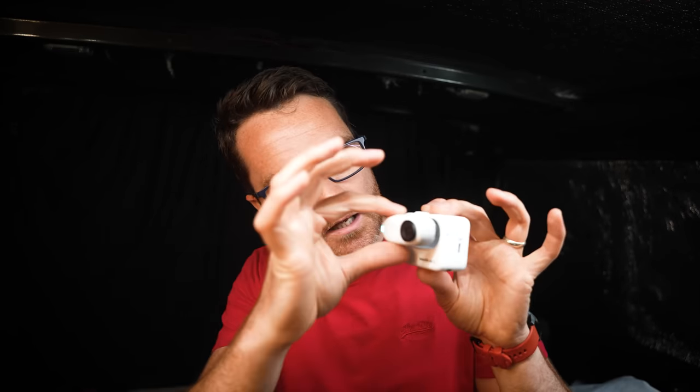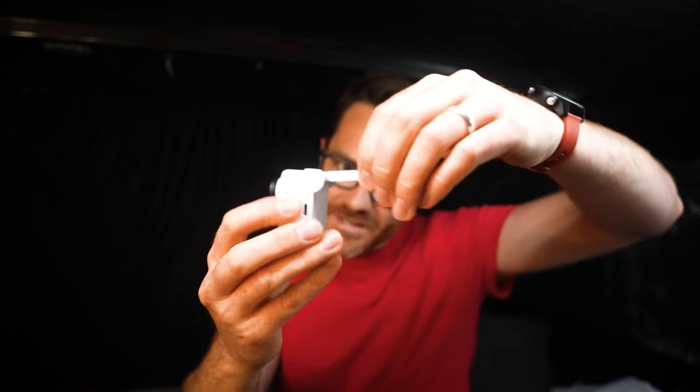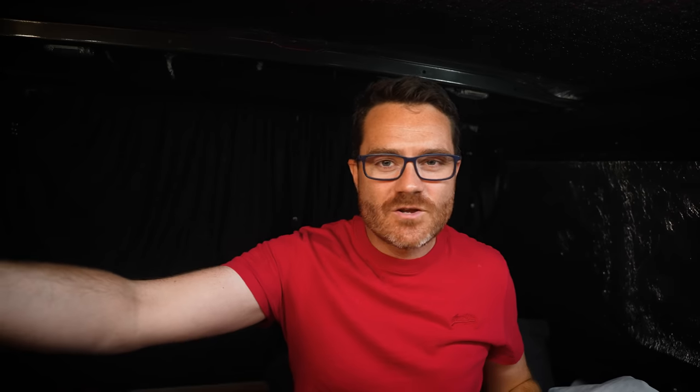The camera doesn't come on its own — you get this, the new action case. Snap that in and it turns it into a more traditional style action camera with a back screen for changing your settings, framing your shots, and previewing your clips. You can fold this up for your vlogging shots — how cool is that?